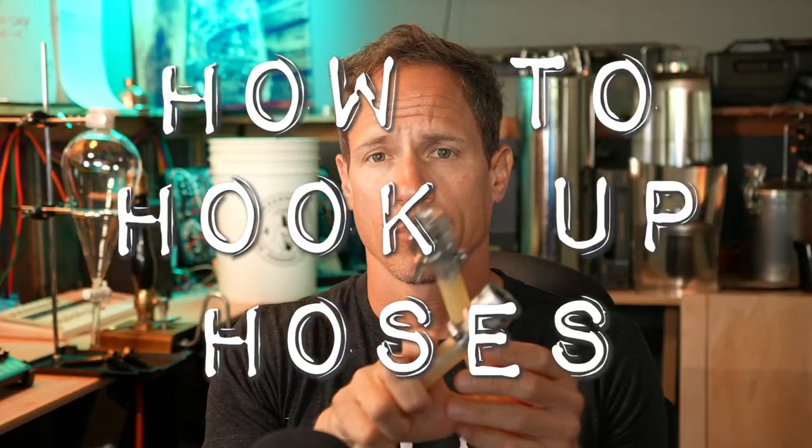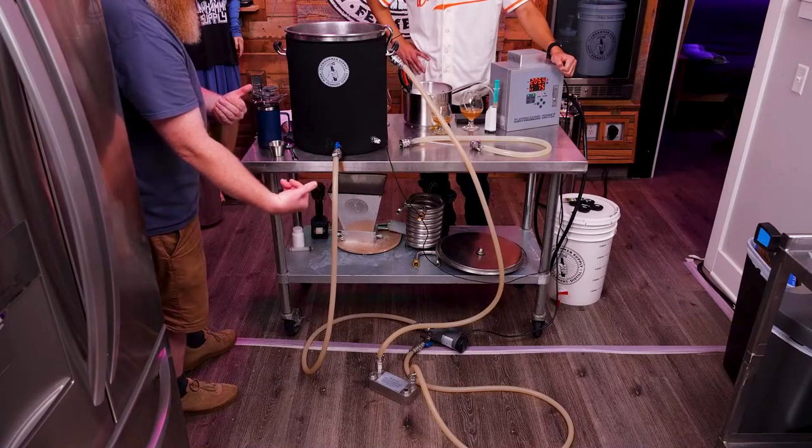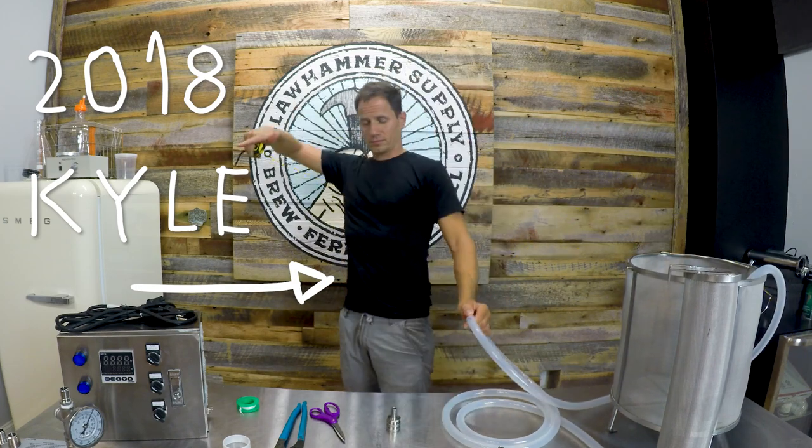How do you hook up brewing system hoses? We've shown this as part of a lot of videos, but we've never made a dedicated video on the topic until now. We provide 13 feet of hose with our brewing system and suggest that you cut it into a six-foot, four-foot, and three-foot length. We provide five quick disconnects, which means your three-foot length of hose will only have one quick disconnect on it. Your hoses may not match ours exactly depending on how you cut it, and you can always buy more hose and more fittings on our website.